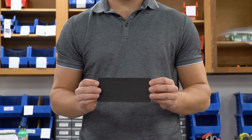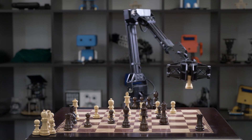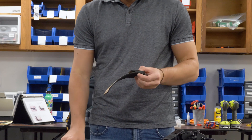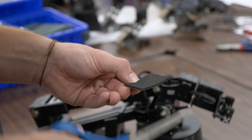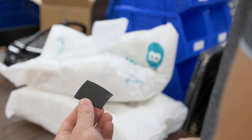Mounting foam is also included. Whether you use the foam or not is completely up to your needs. To mount the foam, simply place it over the flat side of each gripper and cut an appropriately sized portion. Peel the sticky backing off the foam and stick it on the flat side of the gripper.